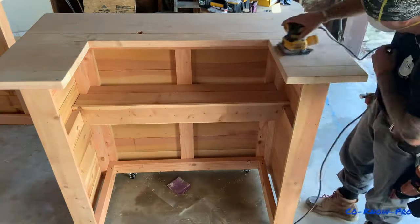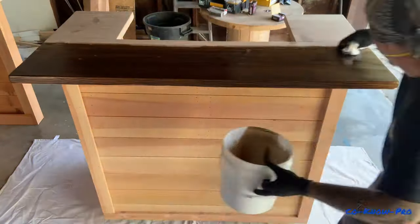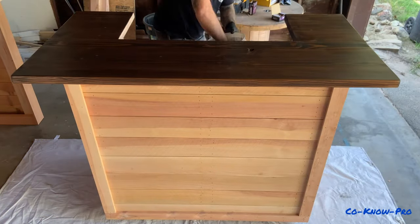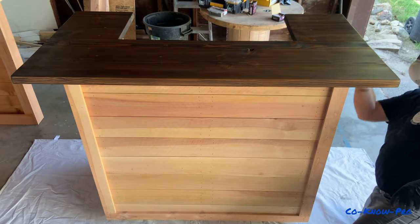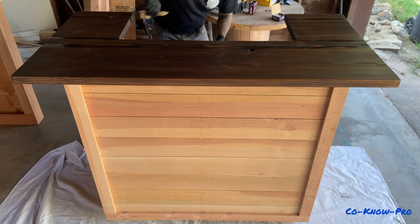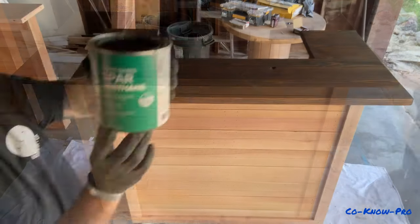We're in the final stages of sanding — we did 120, then 180, and now jumping to 220. Once done, blow and clean everything off. I already applied the wood conditioner as explained. For the stain, I'm using a rag technique, wiping on with the grain using long, even strokes. Don't go across the grain. If you start a board, finish that board — don't stop midway or you'll see the stopping point. Get corners and seams with a small brush, then do a final wipe to remove excess stain.